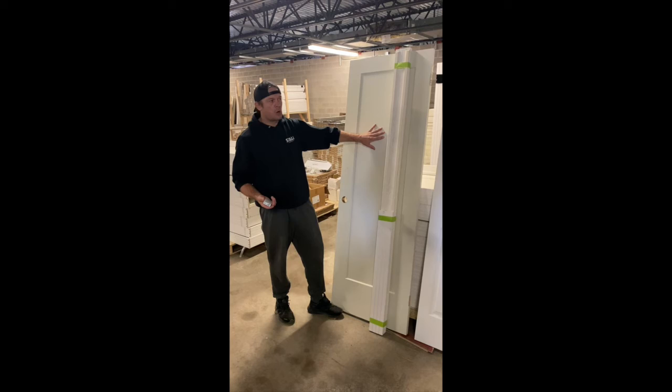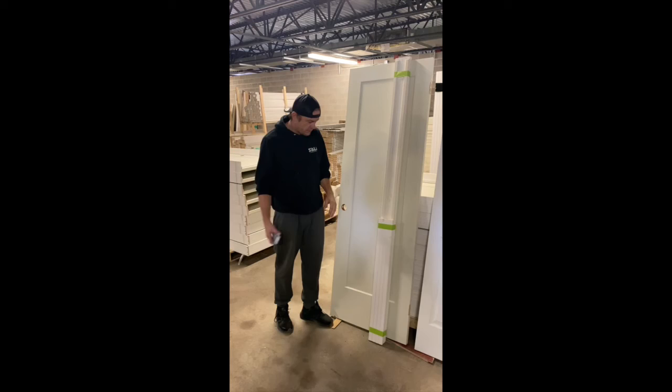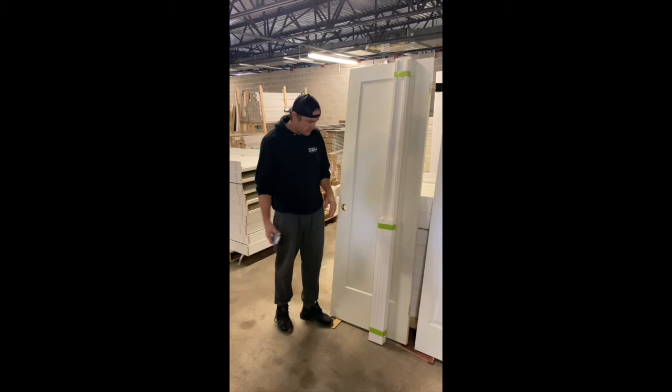The benefit of the knockdown package is if you want to paint your door before you install, you don't have to take it apart like a pre-hung. Also, if you have uneven floors at your house, you can cut down the jam before installing so you have an even door. It really depends on what you need, what you're looking for, and your project — whether you go with a door slab, a pre-hung, or a knockdown package.